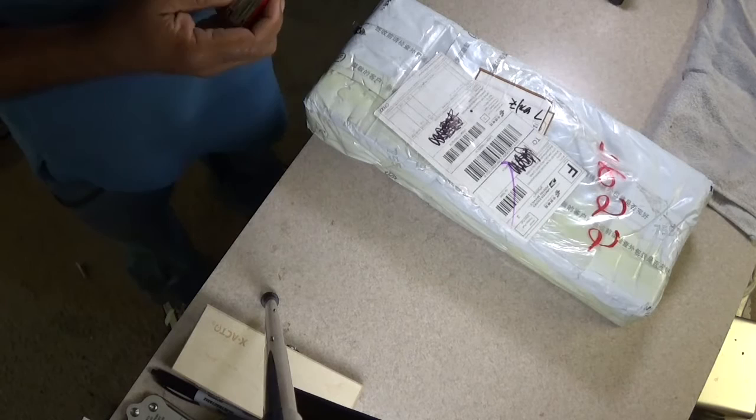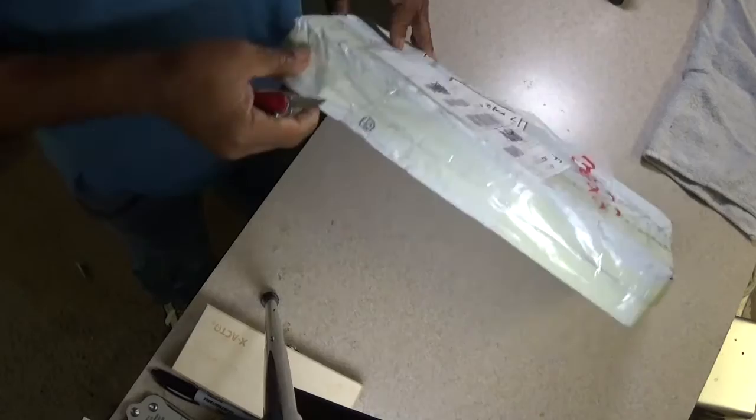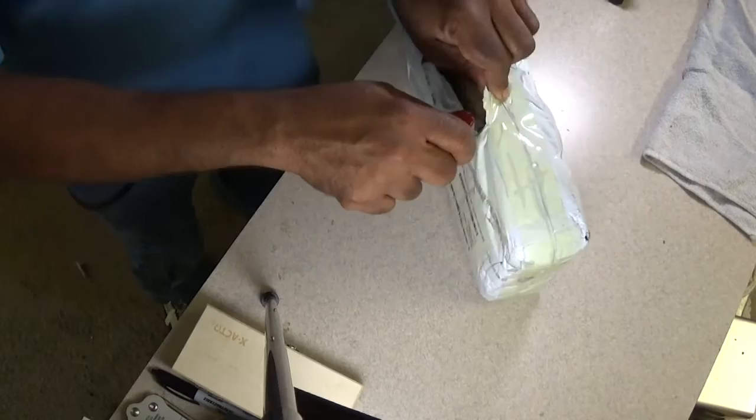Hey everybody, this is Texas Tiger Diggs and just when you thought I had stopped buying the oddball stuff — it's been a while since I've had a digger opening. I pretty much ran through the gamut of survival shovels and I found some good ones. Some I've used on digs and some I've re-gifted, but I did see this one and it kind of stood out and looked interesting.